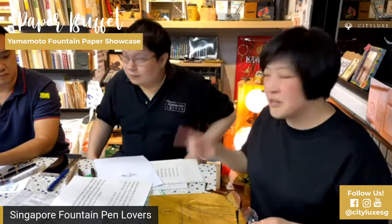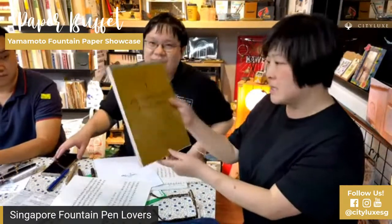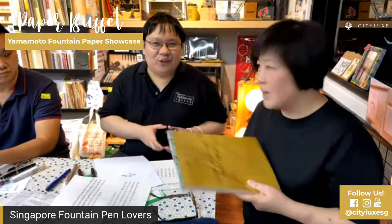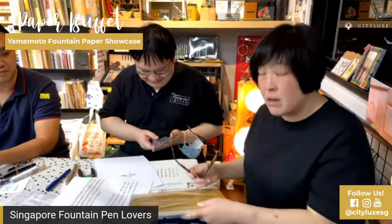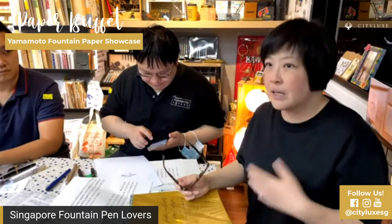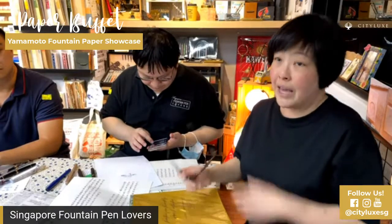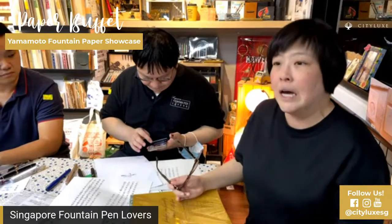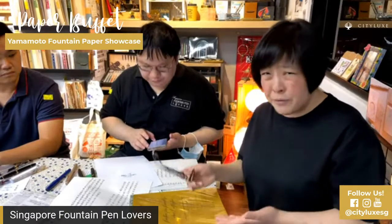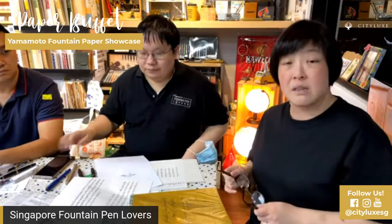Tomoe River paper — everyone knows it. It's in this Yamamoto paper sample pack as well. It's considered a holy grail paper, even though it feels very thin. Tomoe River is used in Hobonichi planners and a lot of high-end notebooks. It's paper that performs really well with a lot of different pens, nibs, and inks. It showcases ink properties very well — especially sheening inks, which are inks that sort of change color depending on the angle in which you hold the paper and in which the light hits it.